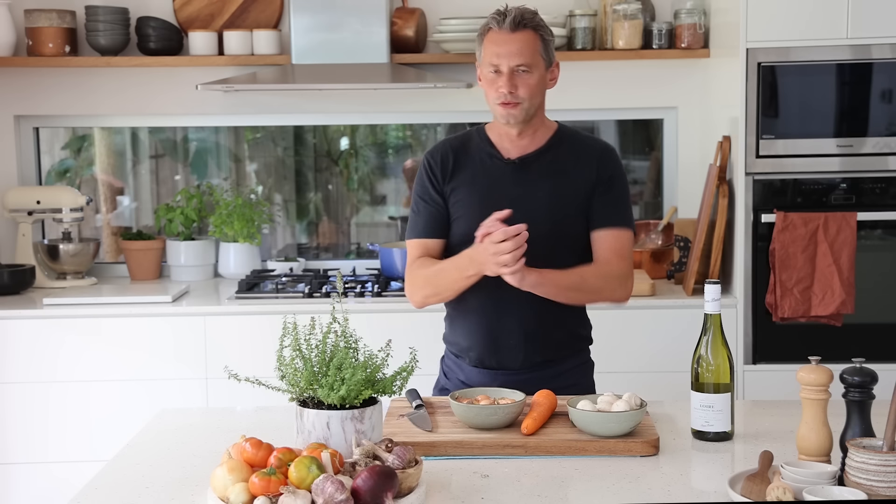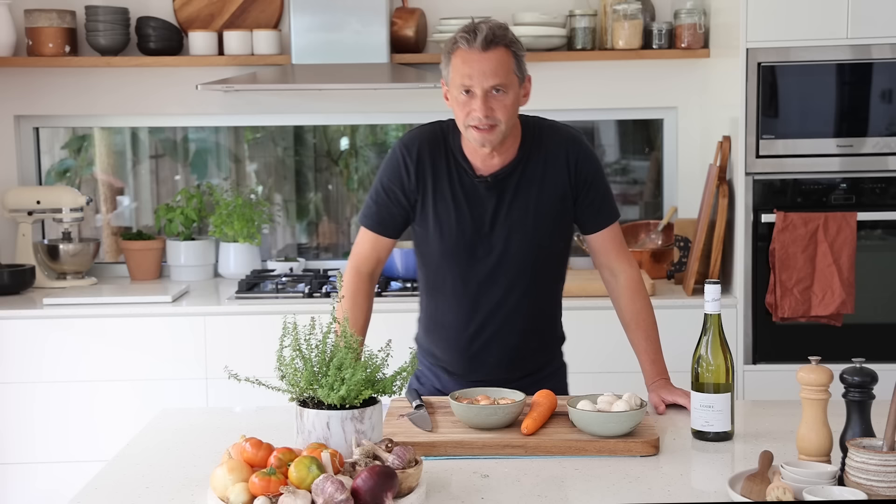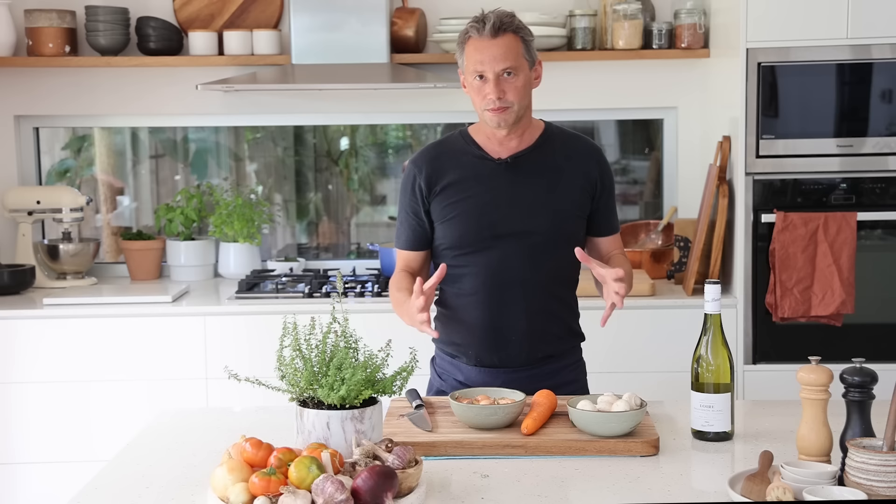Welcome to our new video series called the One Pot Wonders, where we're going to be taking French recipes that are a bit complex and squeeze them into a one pot recipe. We can simplify a recipe, we can take shortcuts as long as we know what we're doing and we're not breaking the recipe.